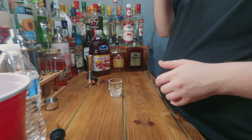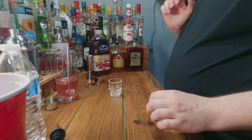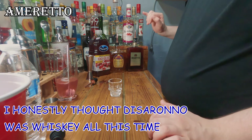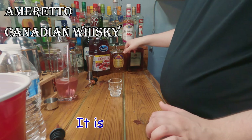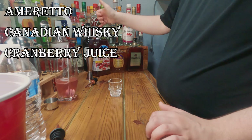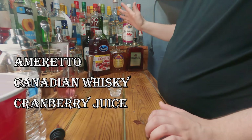What you'll need is amaretto — I only have Disarano so I'm just gonna use that. You'll need a Canadian whiskey; I'm going to choose Crown. You could probably get away with something like Bellow's — that's Canadian, pretty sure it is. And you'll also need cranberry juice. Any type of cranberry juice is fine, just as long as it's cranberry juice.